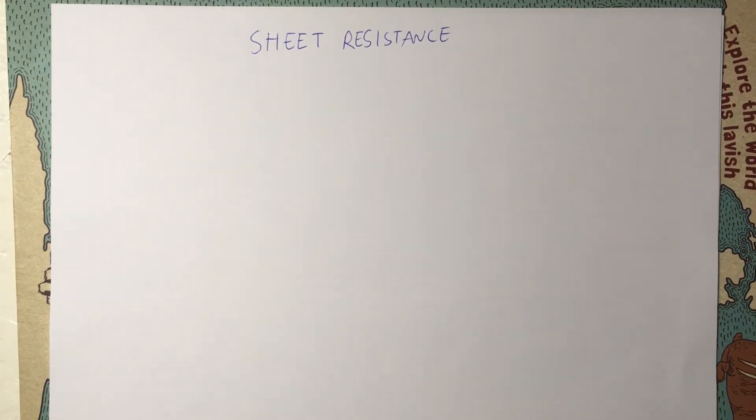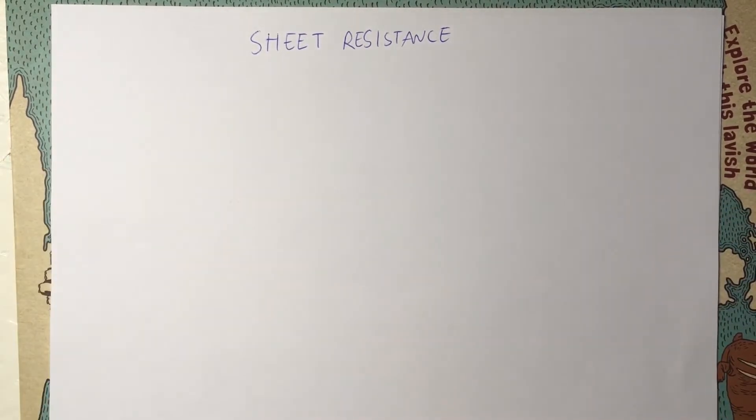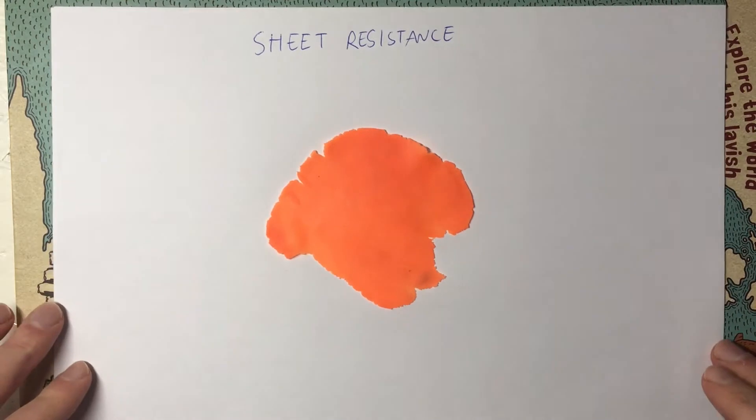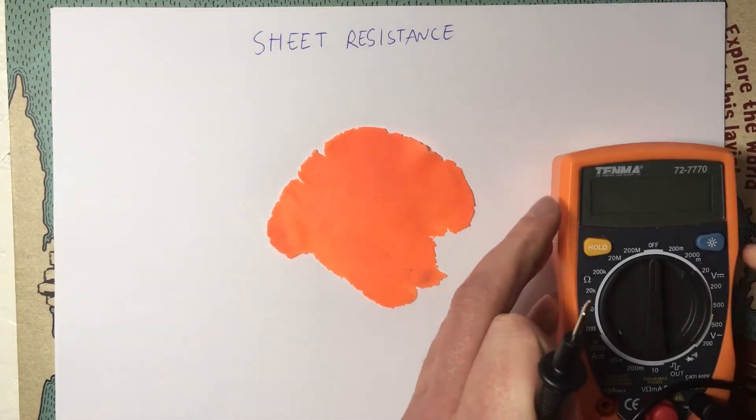Here we're going to be looking at sheet resistance. Sheet resistance is really important because it's related to the resistance of thin films, which is often used in semiconductor industries. Microchips are built of thin layers of things, so it's important to understand how resistance behaves when things are made very thin. We're going to use Play-Doh as our material of choice, which can be quite easily measured with a multimeter. I've taken some Play-Doh and rolled it out nice and thin, and we're going to measure the resistance.